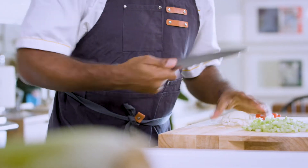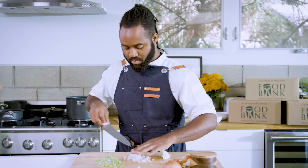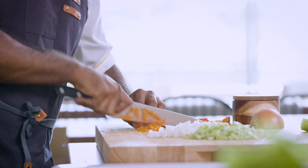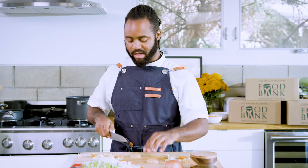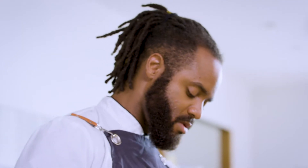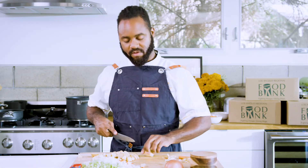Boom, set those to the side. Then you want to hit your onion. Boom, we got our carrots — I just cut them into little brunoise carrots. I got six russet potatoes. Once these are done, we're gonna take a walk on the wild side and go behind me so we can start making everything together.